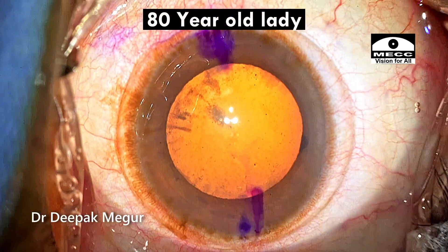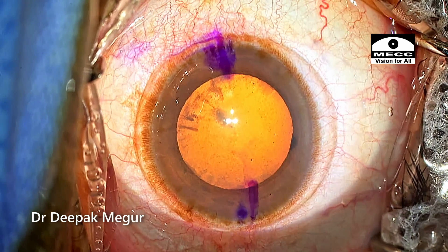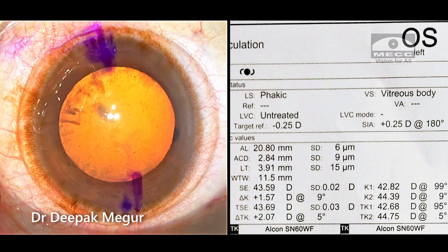She is an 80-year-old lady who is posted for a toric intraocular lens, and these are our biometric findings. We can note that we're dealing with a hypermetropic eye — the eye is smaller — and let's see how things turn out.